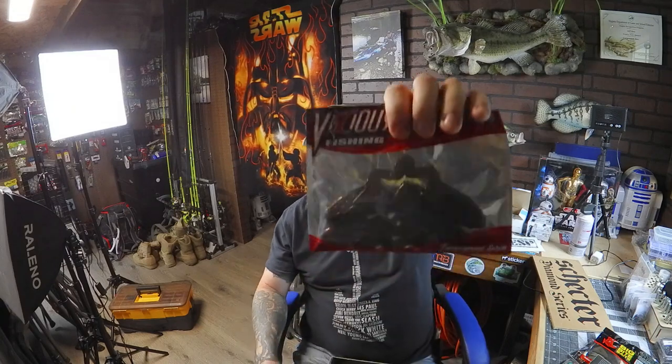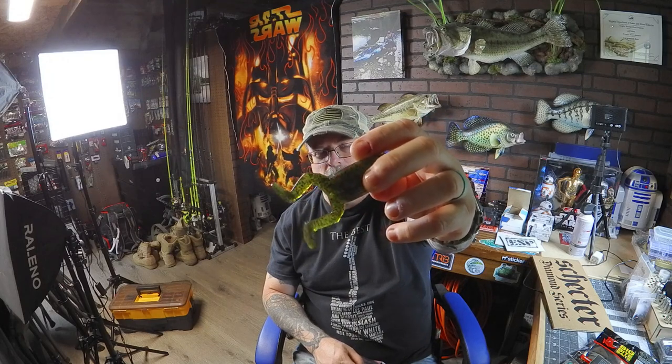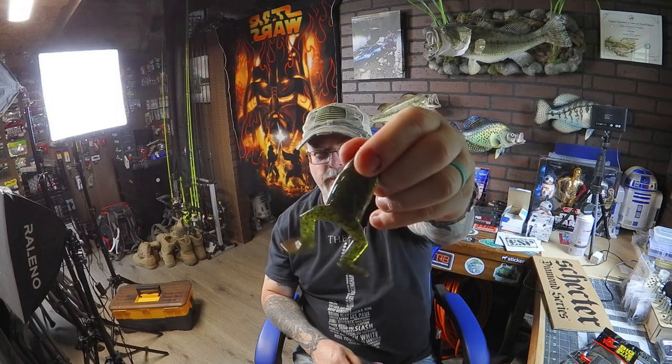We've got some soft plastic frogs — these are Vicious Fishing soft plastic frogs. Can't go wrong with those, those are awesome. I love these — just rig it with a plastic worm hook, chuck that thing out there, jerk it across the water, and bass will smash it. This is in a watermelon flake color — a super cool bait. Good sizing and they're easy to drag across lily pads. Those are awesome.